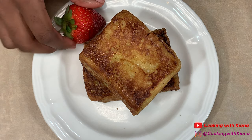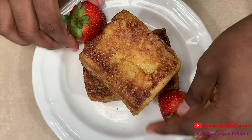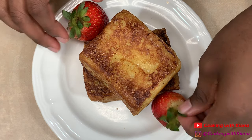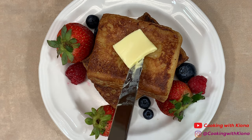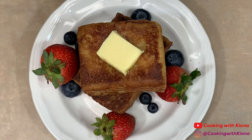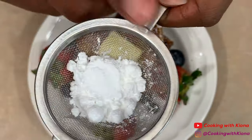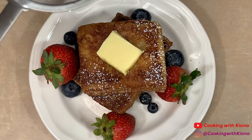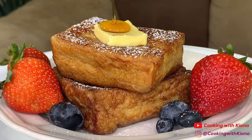Once you're finished cooking all of your French toast, you can go ahead and plate everything up. And this is the finished result!